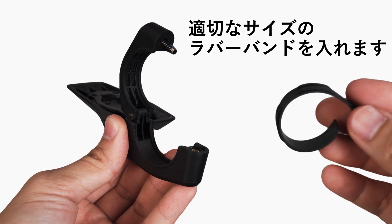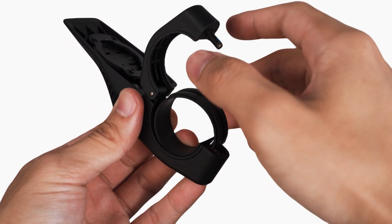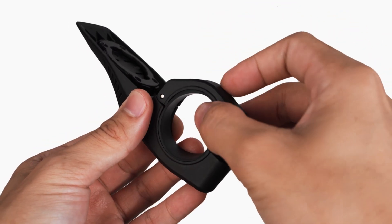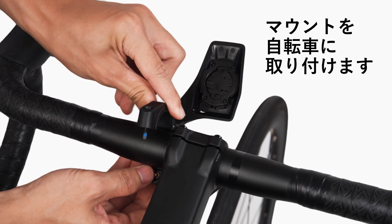Open the ring and insert the appropriately sized protective rubber pad before placing the mount on your handlebars. Use the multi-tool to secure the mount in place.